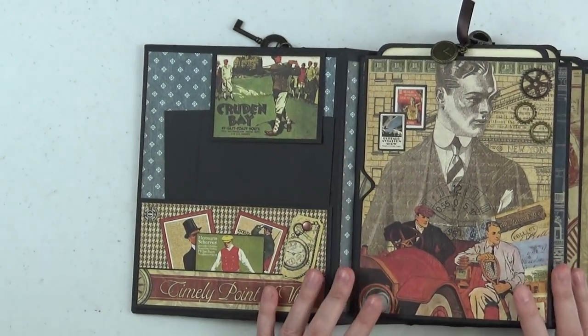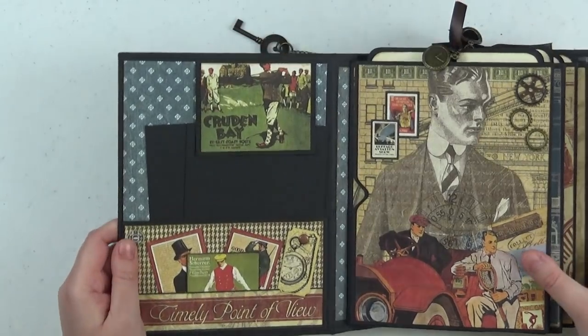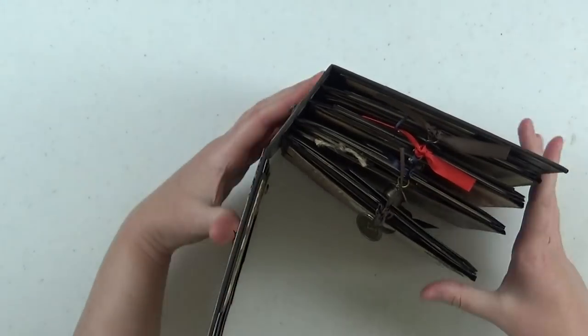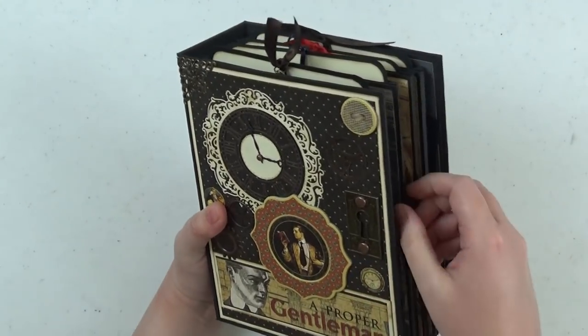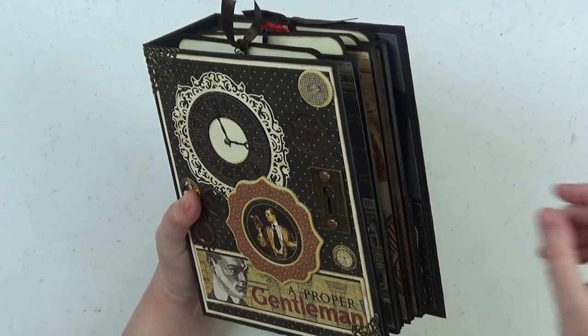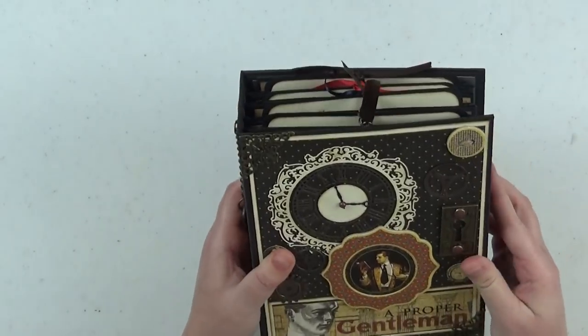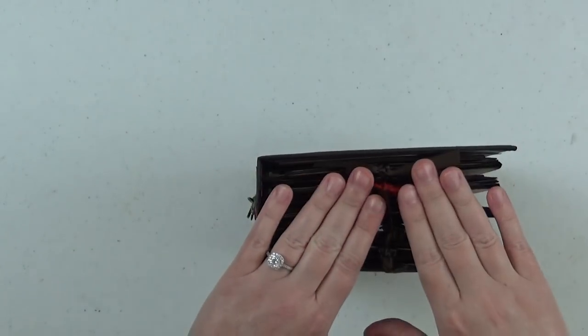This is a very simple album, so the tutorial would be great for anyone who is new to mini album making, but hopefully also has some ideas for those of you who are pros. I did the pocket pages a little differently this time — instead of having the large tags and the pocket opening coming out from the side, I decided to have them coming out from the top. I'll pull them out as we go through.